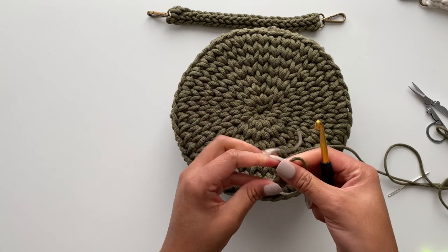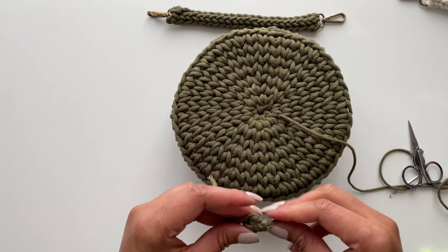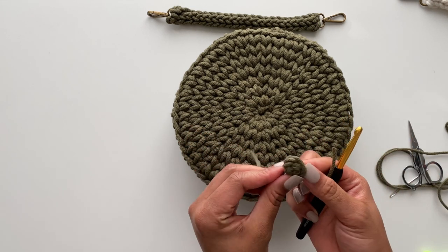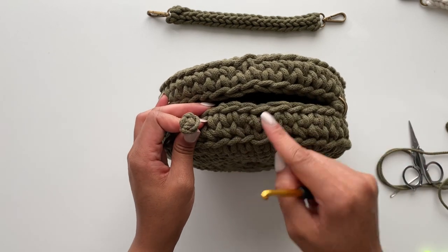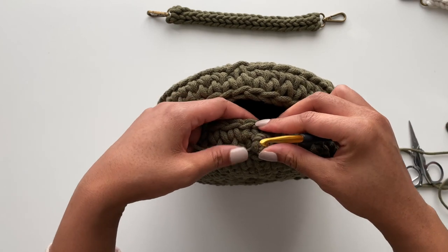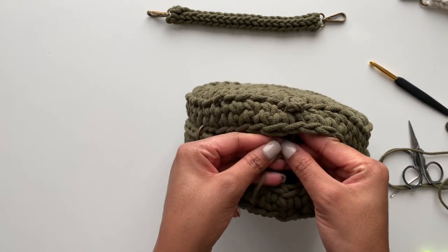I'm going to pull this cord all the way through and pull it nice and tight on both sides so that it's a nice little button. Then I'll cut just enough cord to secure it to the other side. I'll drag this through, and here is our little button to attach to the top of our bag. Find where the seam is and attach it right there — taking your hook, insert it inside, pull it through, and do it on both sides. Then tie a double knot.